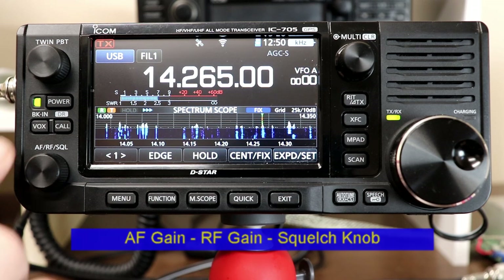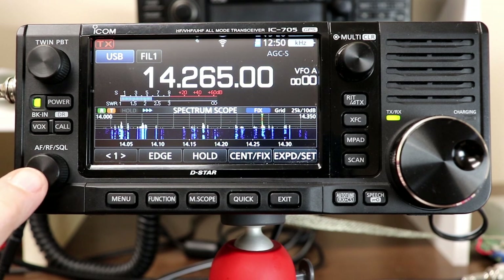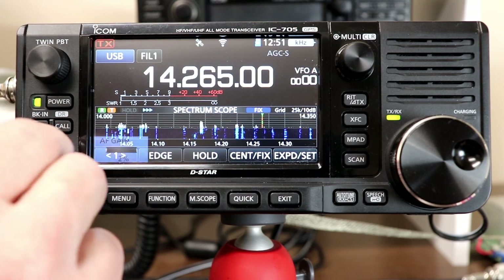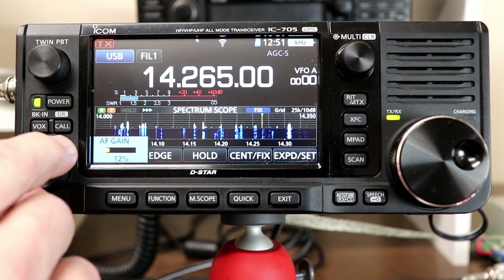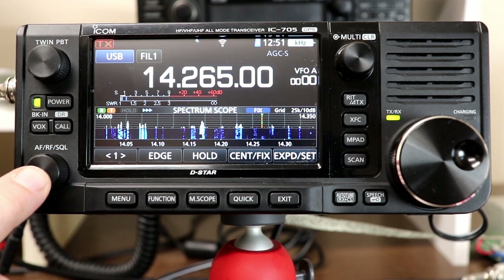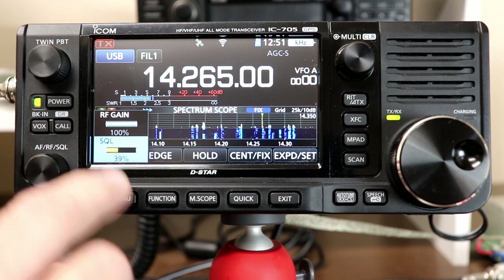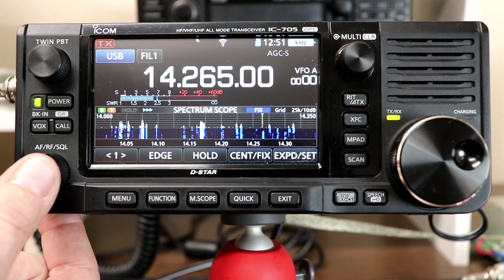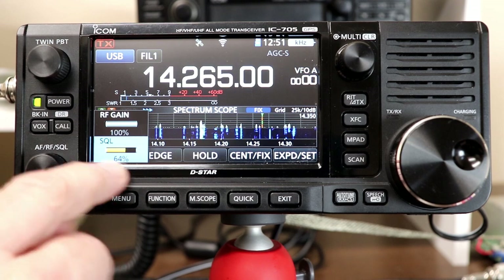Let's look at the AF, RF gain, and squelch knob. On virtually all modern HF radios — ICOM and other brands — they use a concentric knob for this, where the center knob is audio frequency gain or volume. Where the 705 departs from this is the same knob actually does all three functions. The way you get to the other two functions is you press the knob and you'll get the display. If you press and turn right away, the default function once you press it is squelch, and you can adjust your squelch setting.